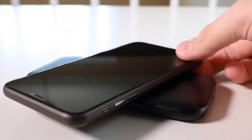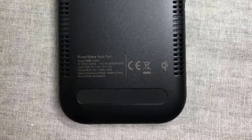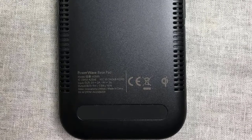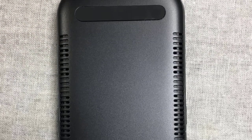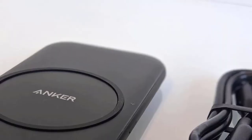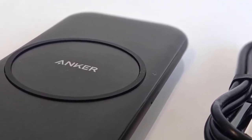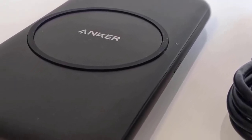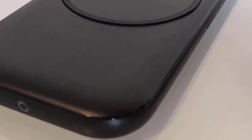One thing that annoyed me is that the Anker PowerWave Base Pad doesn't come with a wall adapter. With a standard 5V 2A USB wall charger, it will not achieve full charging speed and will charge your phone at a snail's pace. However, it is capable of higher speeds — up to 7.5W for iPhones and 10W for Android devices — so you should invest in a quick charger to achieve its full potential.